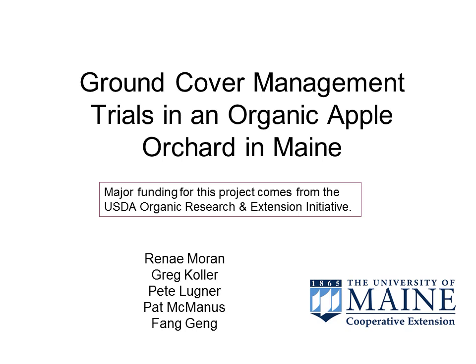This project was funded in part from a USDA Organic Research and Extension Initiative. Members of the research team in Maine included Greg Kohler, Peter Lugner, Pat McManus, Von Gang, and myself.